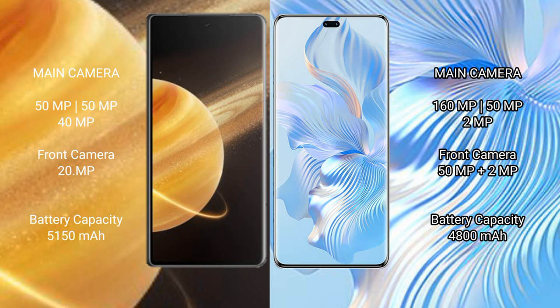Honor Magic V3 features a triple camera setup: 50 MP plus 50 MP plus 40 MP, and a front camera of 20 MP. Honor 80 Pro features a triple camera setup: 160 MP plus 50 MP plus 2 MP, and a dual front camera of 50 MP plus 2 MP.